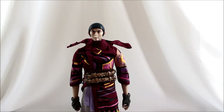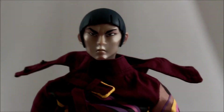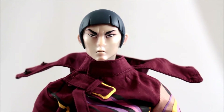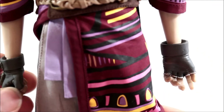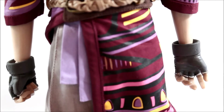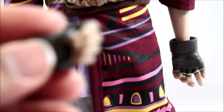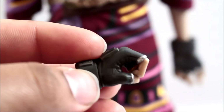As for accessories, he doesn't come with much, but he definitely comes with stuff you'll like. He has two sets of hands: a relaxed open-palm hand and a ball-fist hand. He comes with almost two for each side, because he actually has two swords.